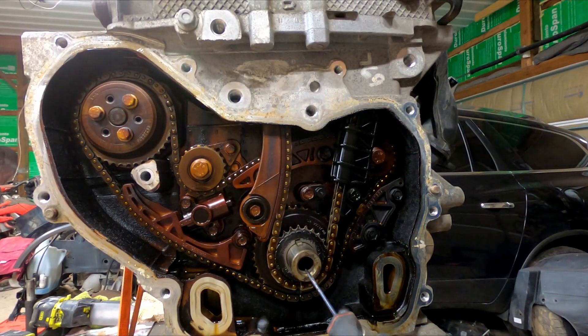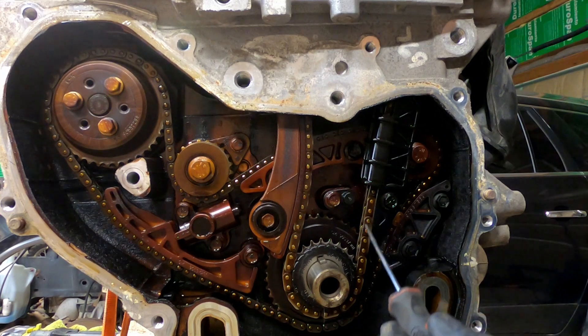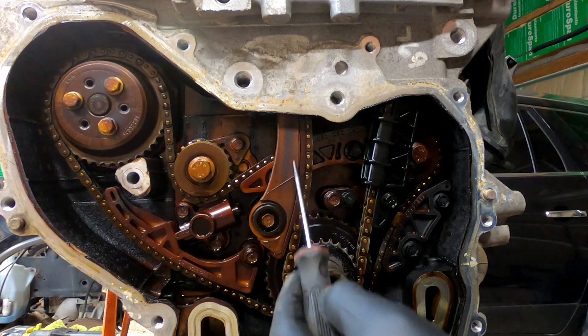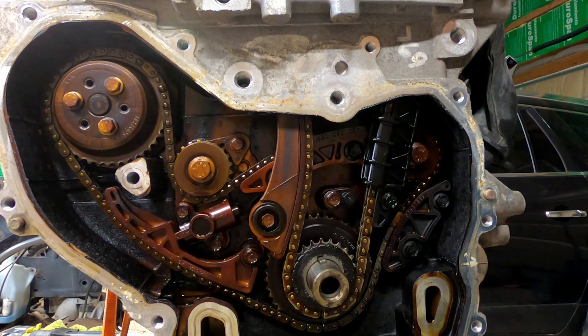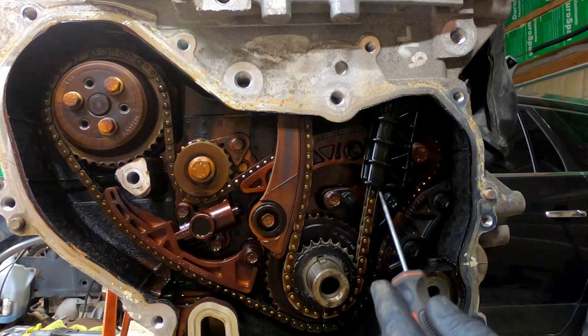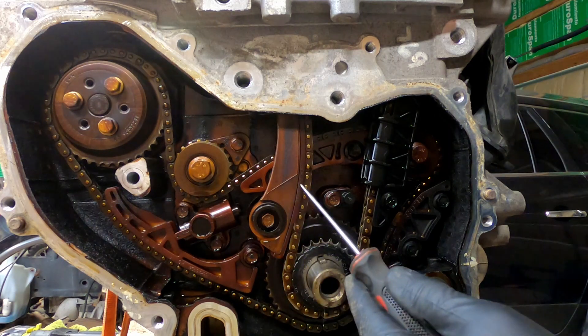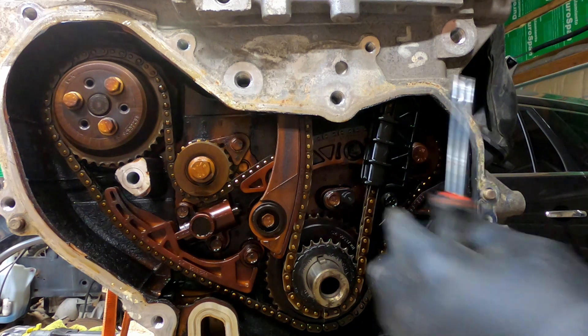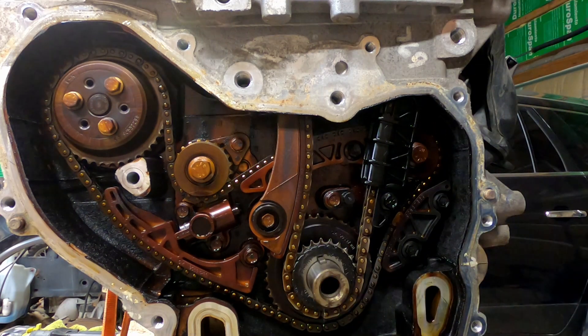This is the crankshaft. This is your timing chain. It runs around the crankshaft, and it runs through these things here called guides. They do exactly what it sounds like — they just keep the chain in place. They're usually made out of plastic so that they can wear as the metal chain rides against them.